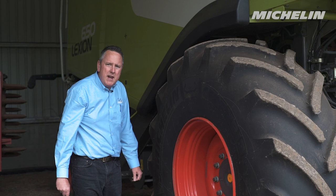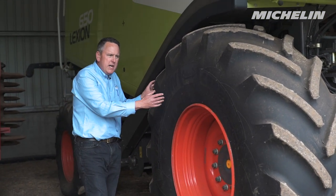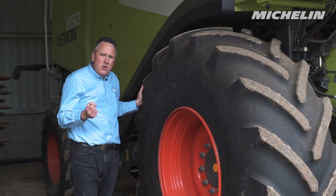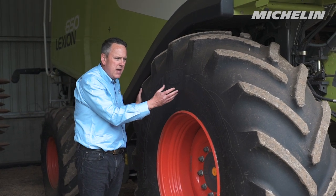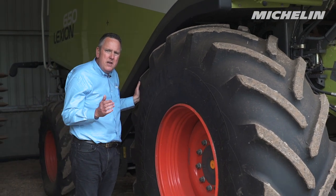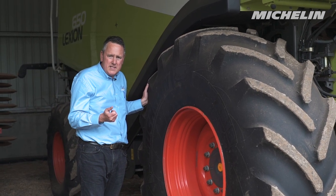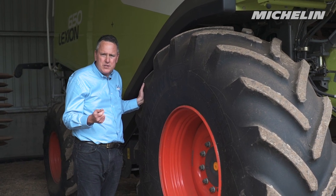This tire fitted to this machine is a Michelin Ultraflex Serex Bib tire. Consider various options when you're buying or speccing new combine harvesters, because there are options from the likes of this Serex Bib range that mean you can specify the combine on a narrower tire, meaning your combine's overall width is narrower — meaning easier transportation around the farm, through gateways, and across narrow bridges.